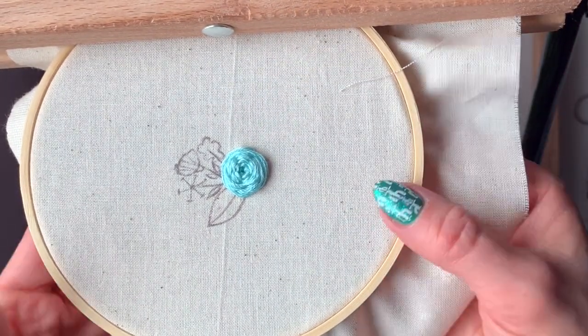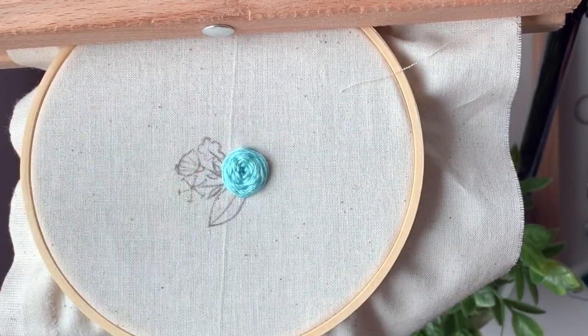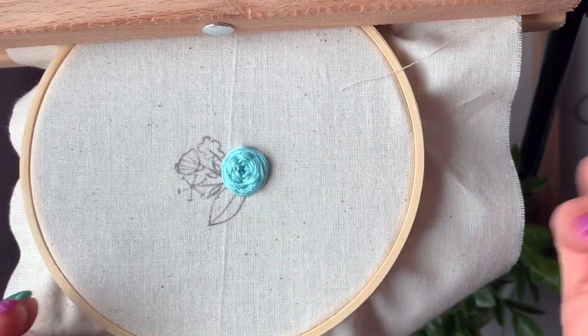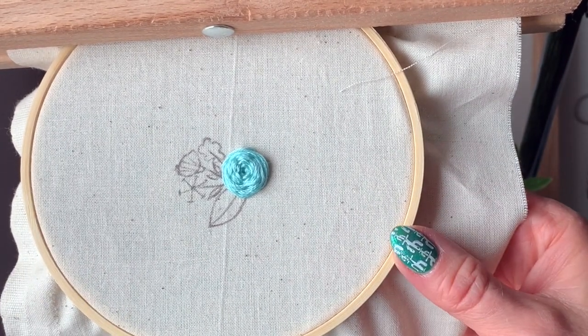That is a woven wheel — aren't they fun! You can always take your needle afterwards and just kind of pull up your stitches if you feel like you need to, but I think that one turned out very nicely.